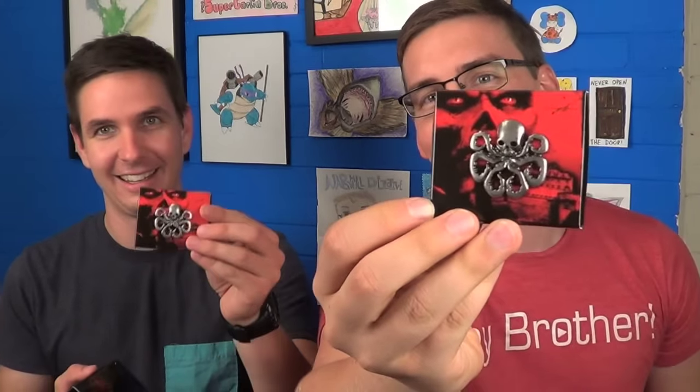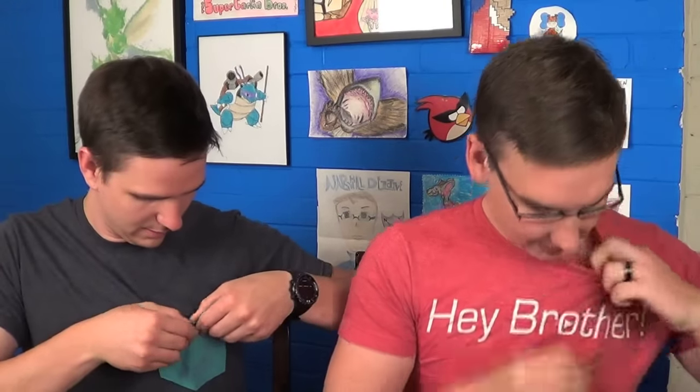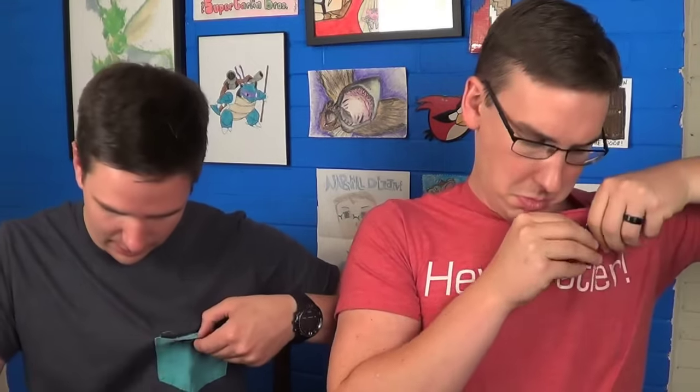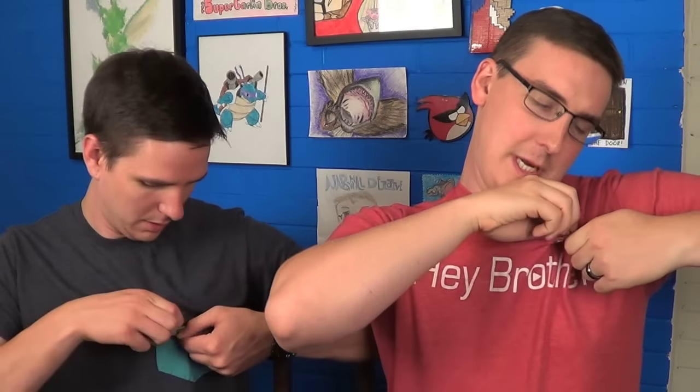Next we have what looks like a Hydra — it has the Hydra symbol on it. This product is intended for adults only. And now I'm really interested — what on earth could it be? Is it a Hydra pin? Oh my god, yeah! Like, show your support for Hydra? That's awesome. I've actually been watching Agents of S.H.I.E.L.D. a lot, so Hydra's like the main enemy all the time. This is really cool — double pins. Hail Hydra.